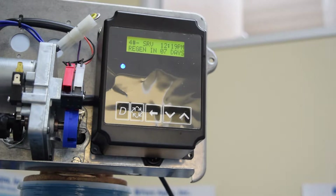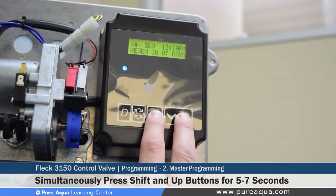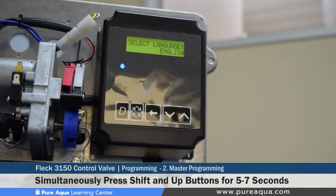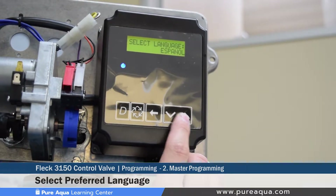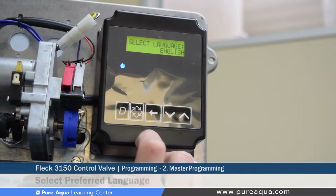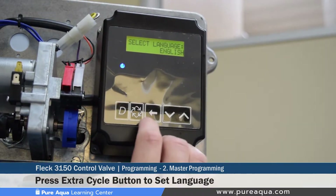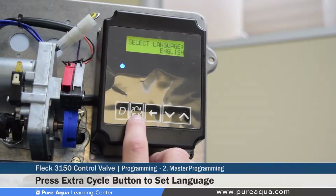To access the master programming mode, the shift button and the up button must be pressed simultaneously for approximately five to seven seconds. Once you enter the master programming mode, the first setting is changing the language. The default is English; you can toggle through languages like Spanish or Portuguese. We will keep it set at English. To move on to the next step, press the extra cycle button — this saves whatever is selected and advances to the next setting.